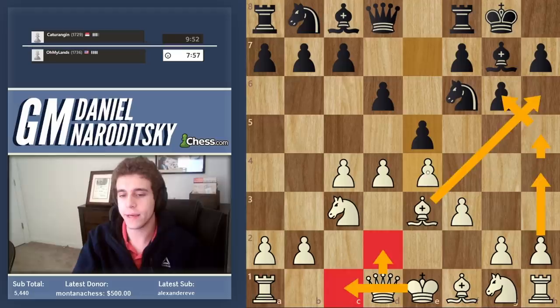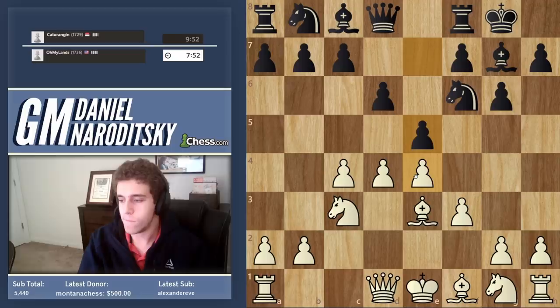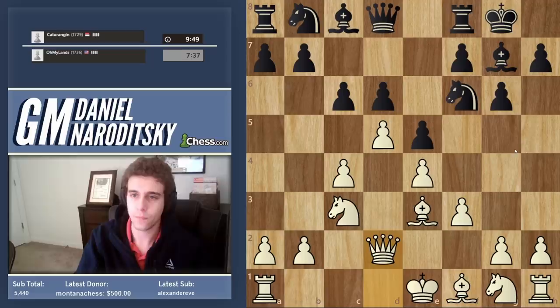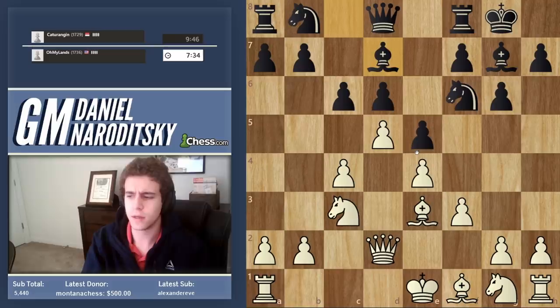Move 5 is the old-school mainline. We should go d5, closing down the center — that's the first step. And c6 is indeed the correct move. Now we aim to accomplish the second step of our mission, which is to castle long. We need to tuck our king away. Queen to d2. He'll play cd.